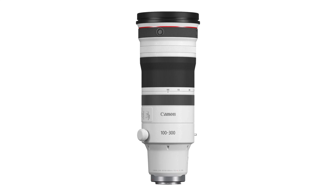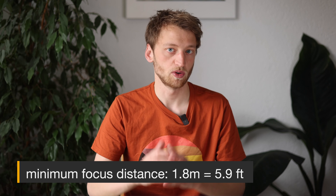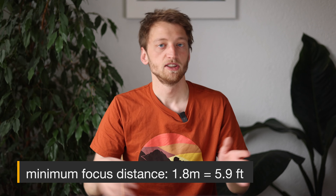The difference with and without IBIS is not huge, and we've seen this in the past — IBIS works best with wide-angle lenses. For telephoto lenses it's still a nice improvement, but the optical image stabilizer is much more important. The lens has a minimum focus distance of 1.8 meters for all focal lengths, so at 300mm you get a maximum magnification of 0.16, which is more typical for super telephoto lenses.